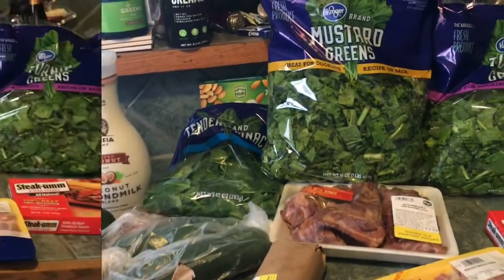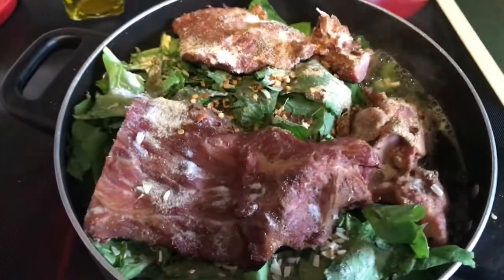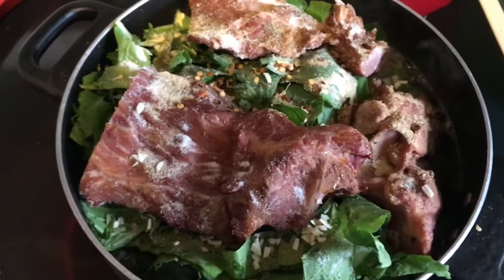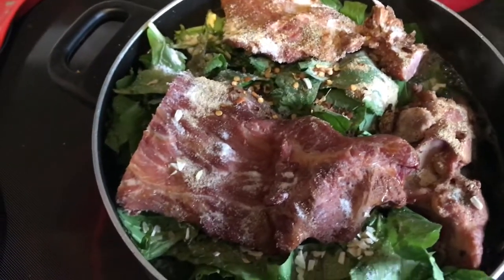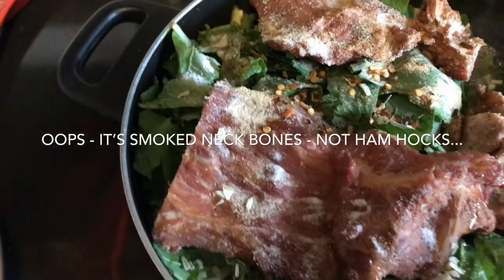Lots going on, and so it begins. This is the first thing up. I've got the mustard and turnip greens along with the smoked ham hocks on the stove in the water.